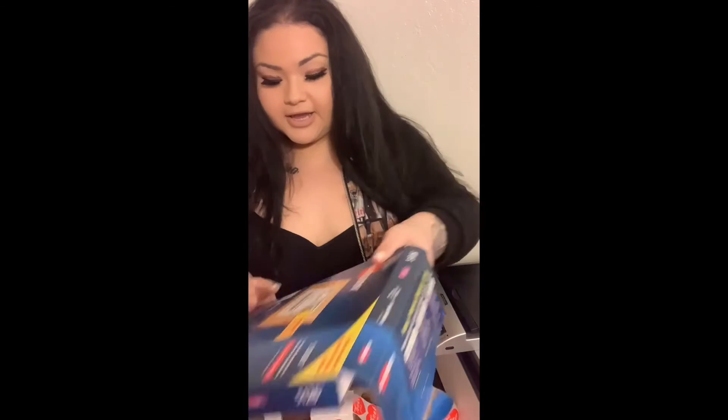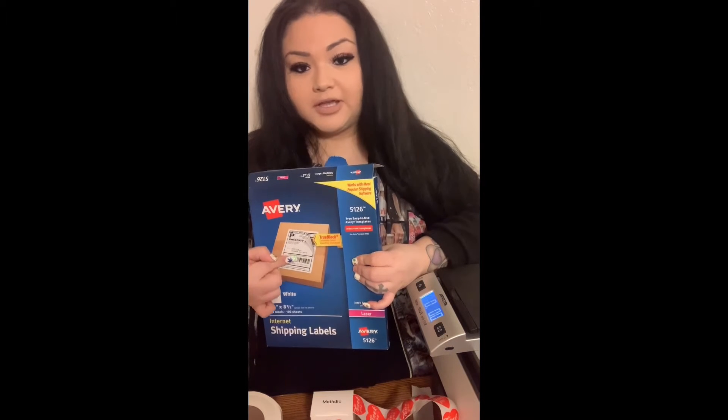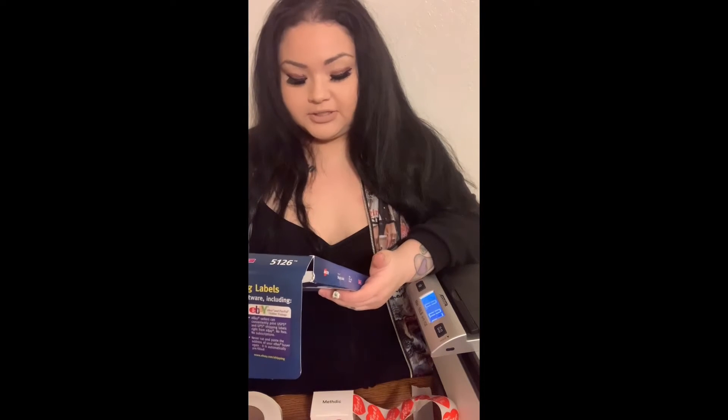This right here is for your printer — this is what you will need to print your labels. You can get it at Office Max, Office Depot, or wherever. It's called shipping labels or internet shipping labels. You need a scale and you need different varieties of packaging.